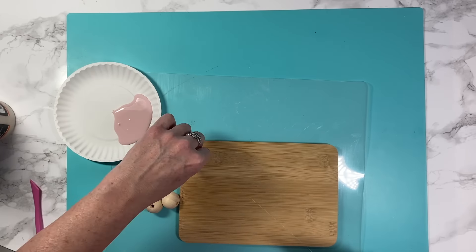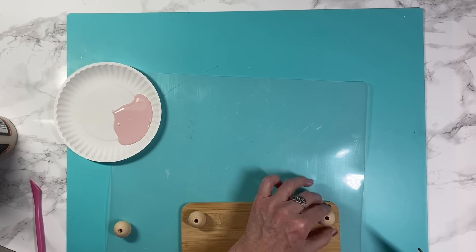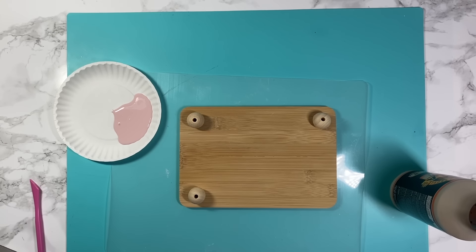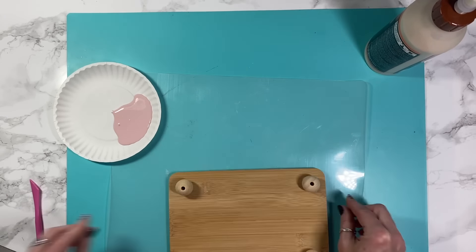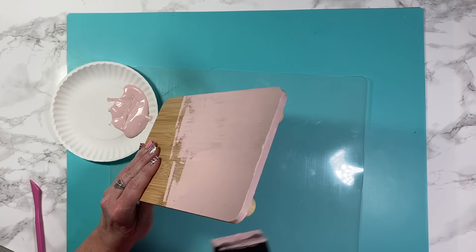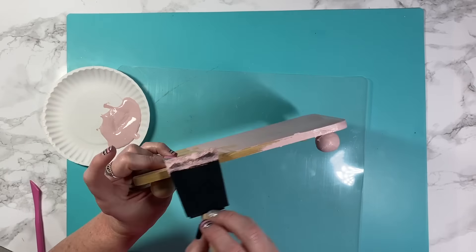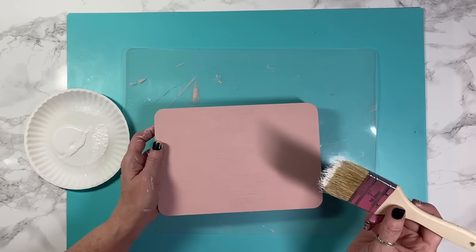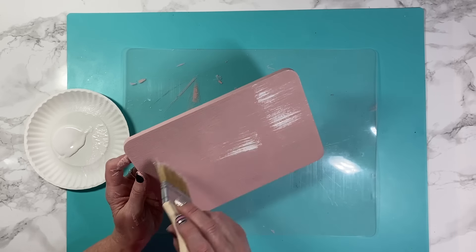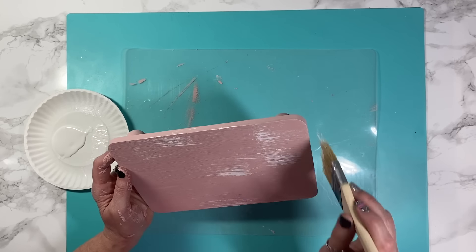This project — I took a Dollar Tree bamboo cutting board and some beads to make a little riser. To say this craft almost didn't make the video is an understatement. After I get our beads glued on for the feet of the riser, I do two coats of Ballet Slipper Waverly chalk paint. Then I take some white chalk paint and dry brush it, and immediately I know this is not the look I'm going for at all.